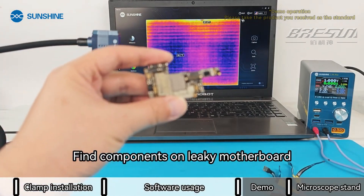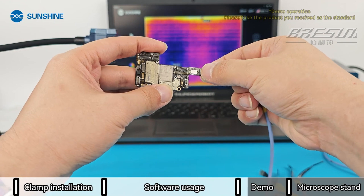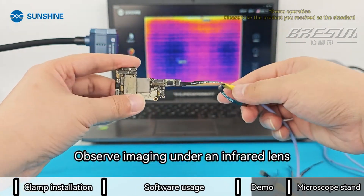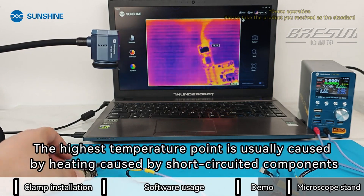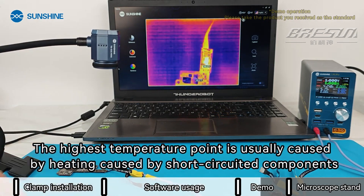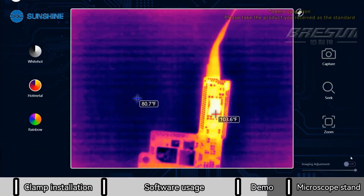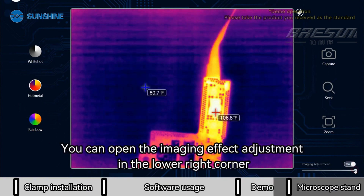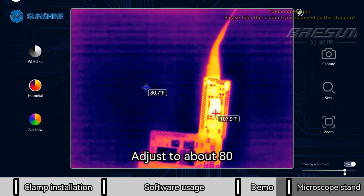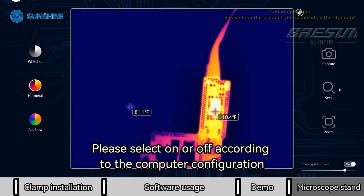To find components on a leaky motherboard, power up the motherboard and observe the imaging under an infrared lens. The highest temperature point is usually caused by heating from short-circuited components — this component area needs to be replaced or repaired. If you need a clearer image, open the imaging effect adjustment in the lower right corner and adjust to about 80. Note that this operation will increase the computer's load, so select on or off according to your computer configuration.